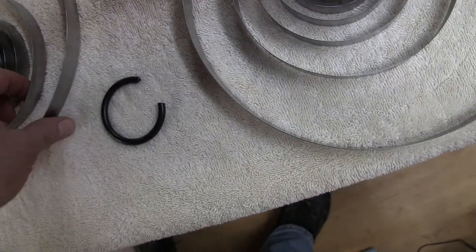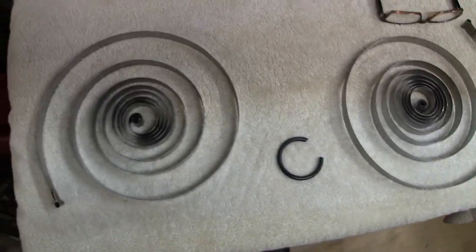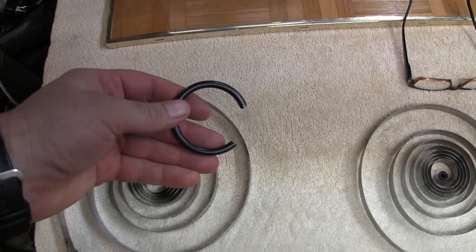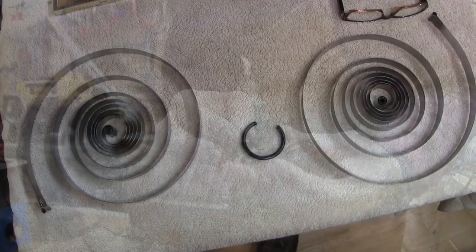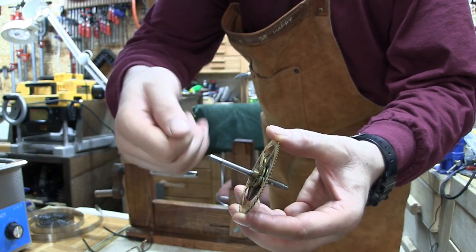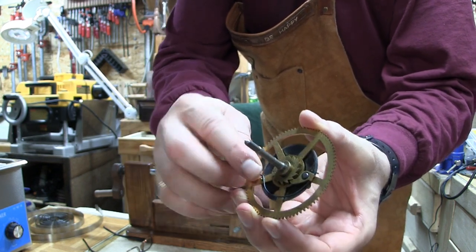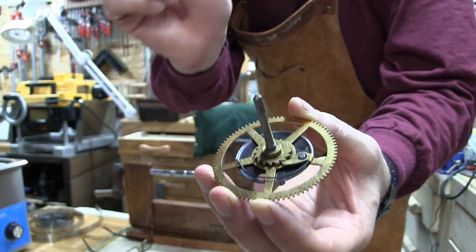They certainly look better than they did — they came out of the clock and they were horrible. Let's try to get the spring in with a retainer clip. We want to re-engage the click here — so when it goes around it catches and ratchets. We just have to reattach this wire and put it over the little clip. There's a little tab there that goes on there real easy.